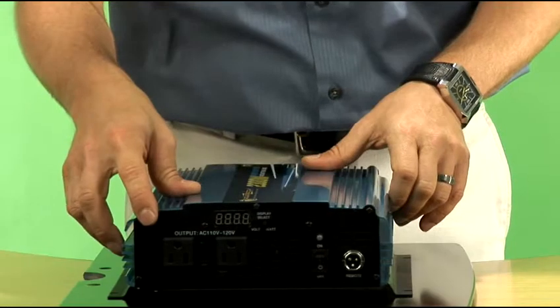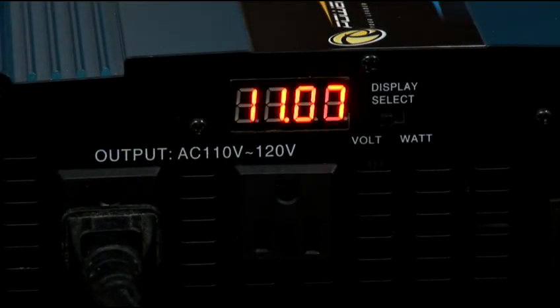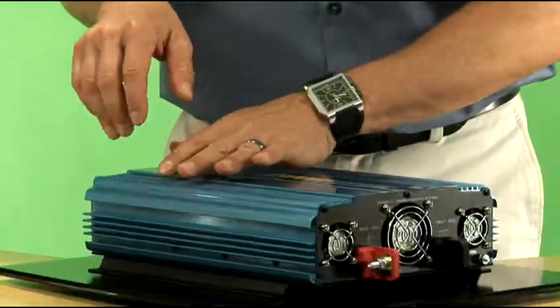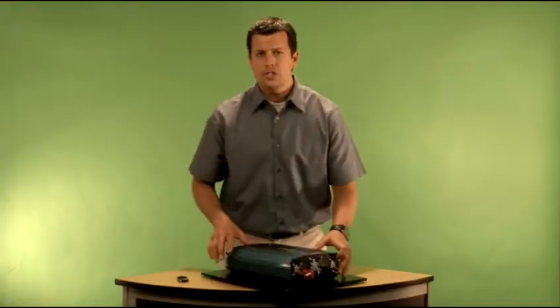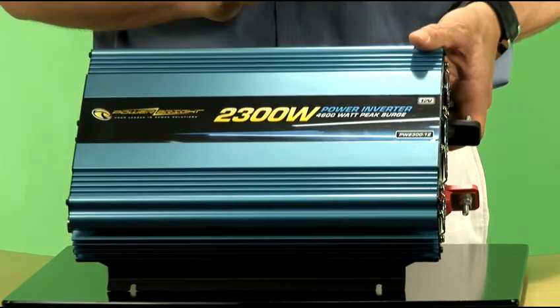On the end of this inverter is actually an LED display. With the flip of a switch, that LED display will show you how much wattage is being consumed by the devices you have hooked up to this end of the inverter, or it will also show you how much voltage is being drawn into this inverter from the battery power source.